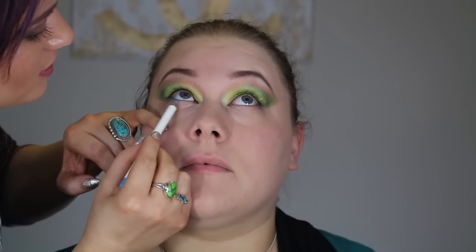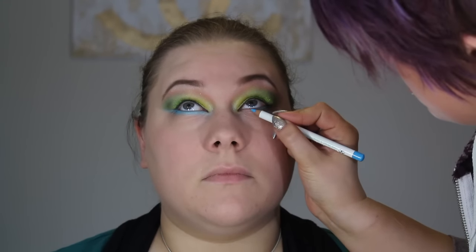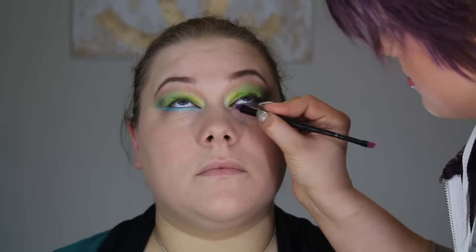Now I'm taking an OCC Lip Tar pencil in Pool Boy — a blue — and I'm using this as an eye pencil, applying it right underneath the lash line and extending it out as an underwing. I blend it with a brush so it looks soft, then over that I'm applying L'Oreal eyeshadow in 340 to make it look bright and polished — it also has a little glitter in it.